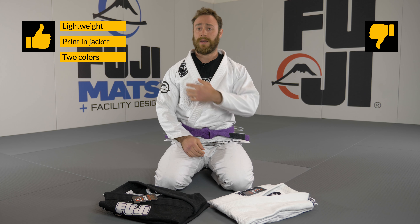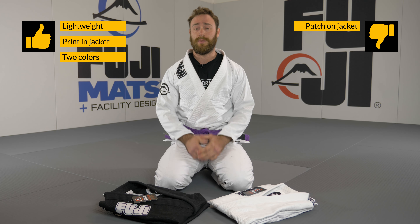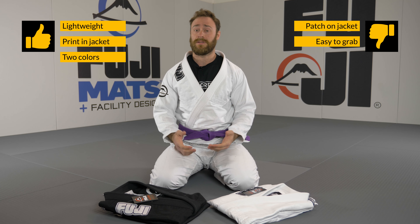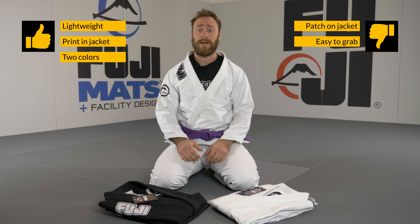What I don't like about this gi is the big patch on the front of the jacket. For me personally it looks too big. What I also don't like is that it's a bit easy to grab in competitions. Maybe it's my personal preference — I have this problem with more lightweight competition gis, but with this one I experience the same.